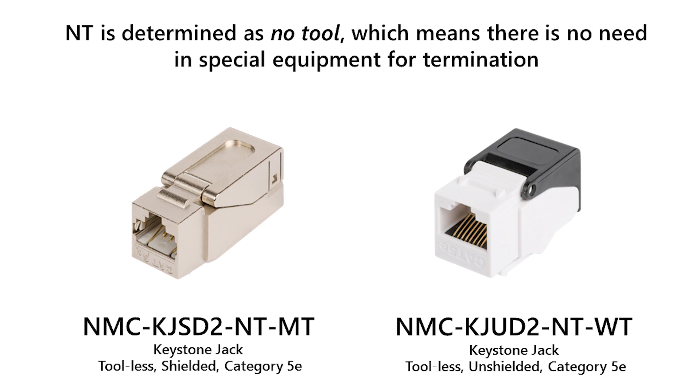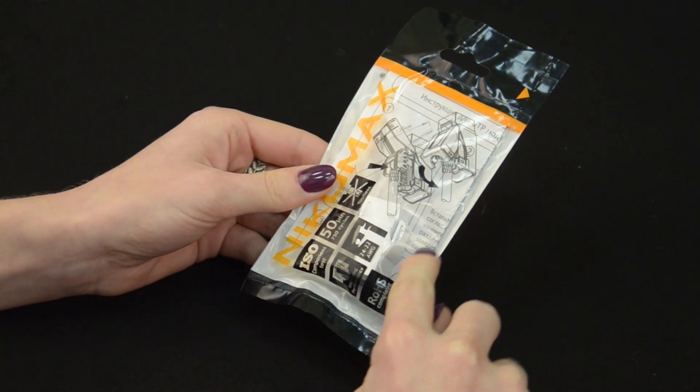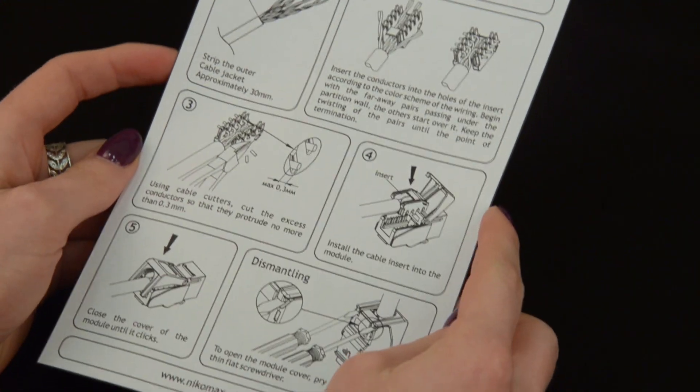In this video we are going to terminate an unshielded category 5A Keystone Jack. The Keystone Jack is supplied in a plastic bag with a perforation line on the side for more convenient unpacking. Inside there are a Keystone Jack and a manual.